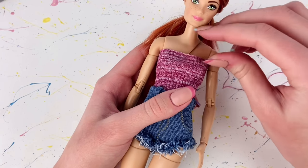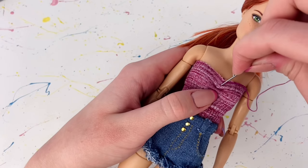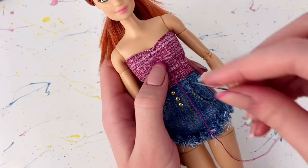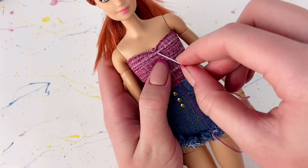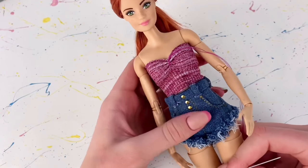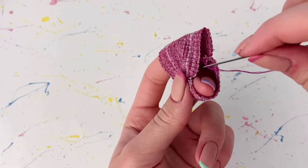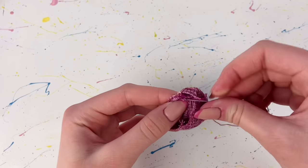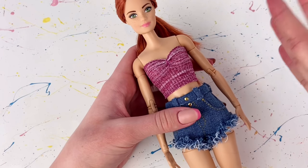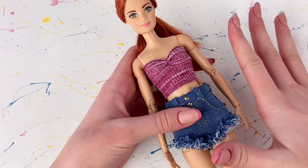From here I'm just going to sew in and out and pull it to start scrunching it up. I go back and forth a few times so it'll actually stay in place. Once I'm happy with how that scrunch looks, I remove the top from the doll so I can make a knot to hold everything together on the inside. You could just leave the top at this stage as it is already super cute.